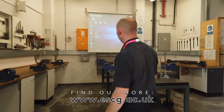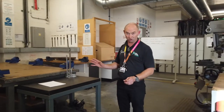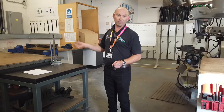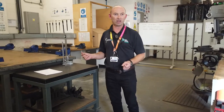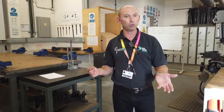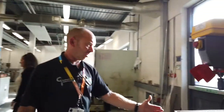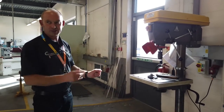In the bench work area, this is where you'll learn to do cutting, filing, marking out to high precision. Some of the first jobs you'll do will be here to gain basic skills before moving on to the machines. You'll also be using the drills here, to high specification.